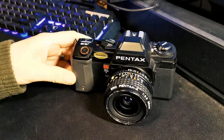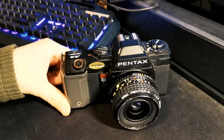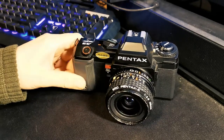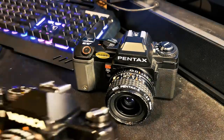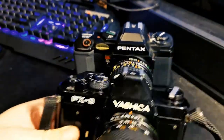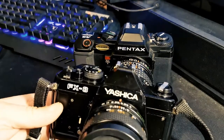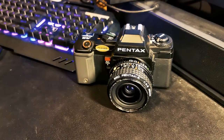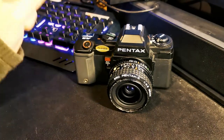As you can immediately see, it's a bit of a strange shape compared to most SLRs. If I just quickly grab another one here — this is a Yashica I've yet to put in a video, but I will be. You can see that it's kind of balanced on either side, whereas the Pentax has this sort of large bulbous end. I will explain what that's for.